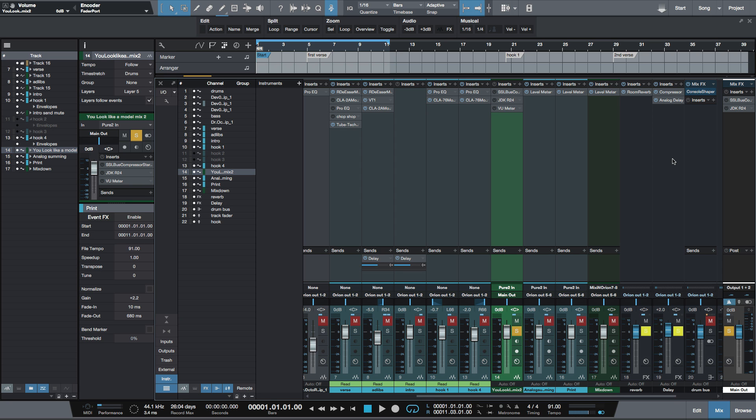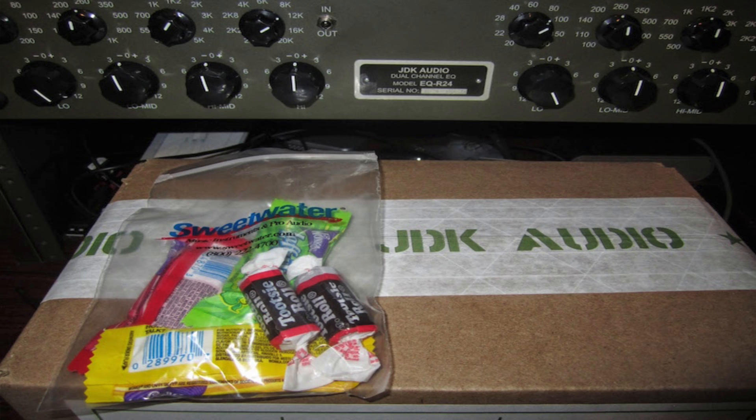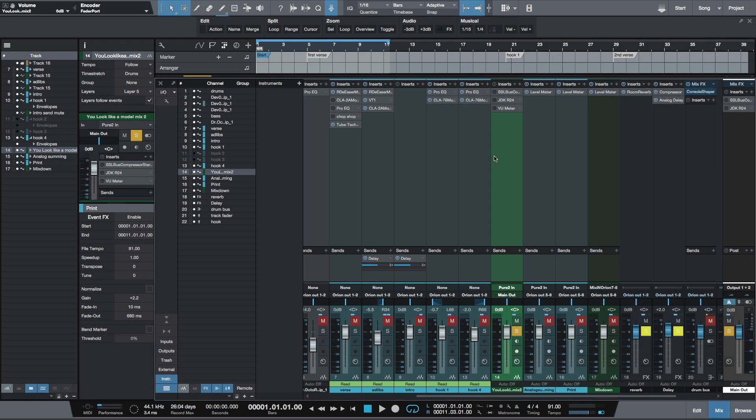With analog summing, I send all my drums out of outputs one and two, instruments through outputs three and four, all vocals through output five and six, and effects like delay and reverb through seven and eight. On the mix bus I used the SSL Duende compressor and my JDK R24 stereo EQ, so even the digital summing is going through this analog EQ.